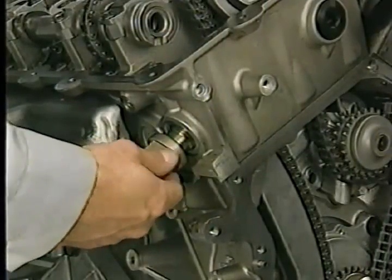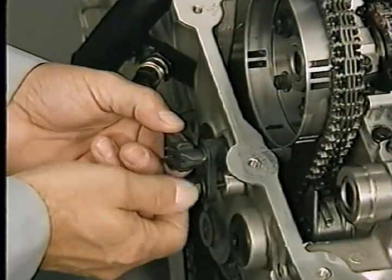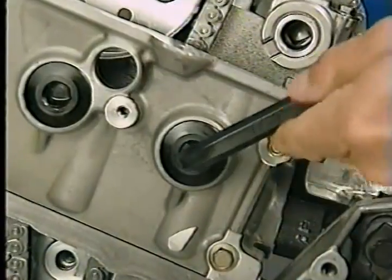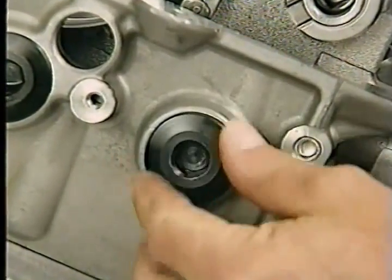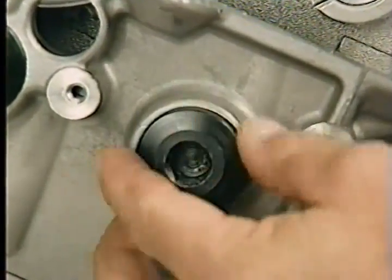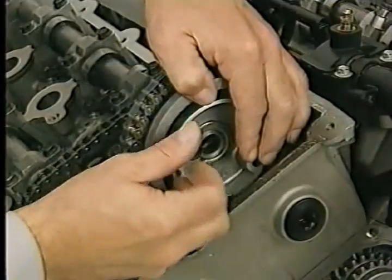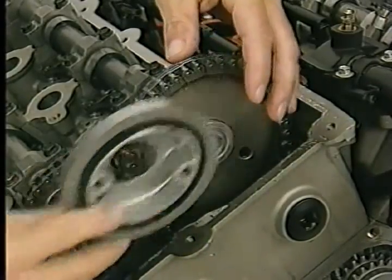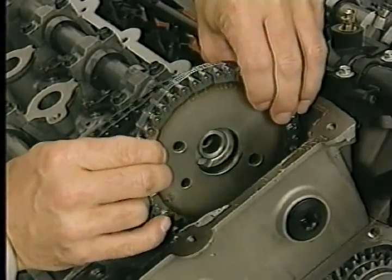After removing the primary chain tensioner from the right cylinder head, remove the camshaft position sensor from the left cylinder head. At this point, remove the chain guide access plug from the left cylinder head so that later on, you can remove the upper fastener from the long chain guide on the left side. Next, remove the right camshaft sprocket attaching bolts. The cam may rotate when the fasteners are removed. Remove the damper and the sprocket.